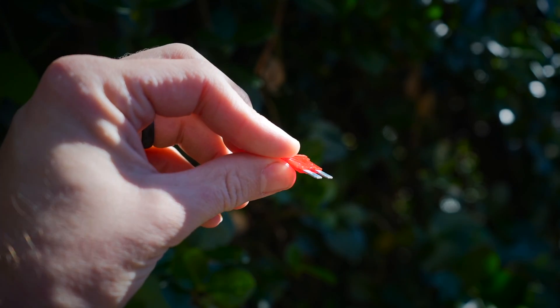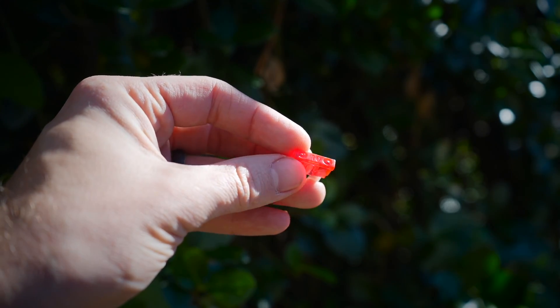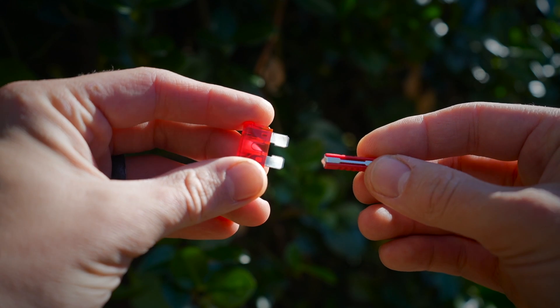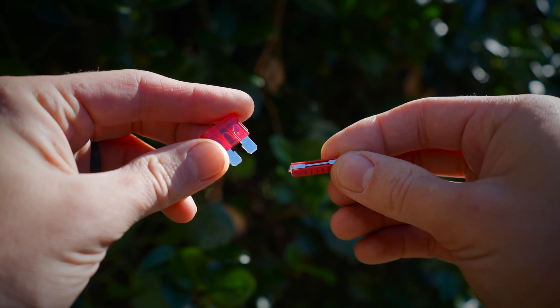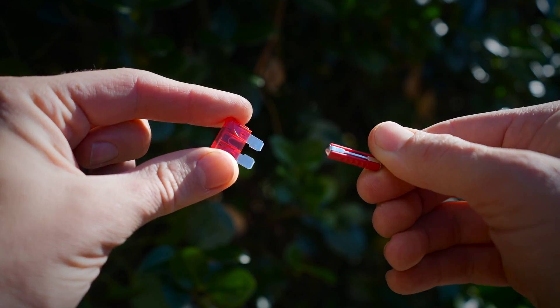The ATO/ATC fuse is commonly referred to as a blade style fuse because it's got a pretty large surface area where the blade can dock into something and transfer electricity over and through it. The real benefit is it can make contact on both sides of the blade. That's the issue with these European torpedo style fuses — if something happens on the little pinpoints on either side, like corrosion or rust, then there is no other side to make contact.